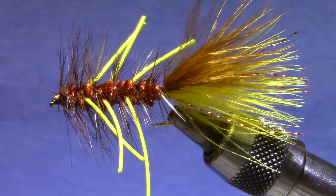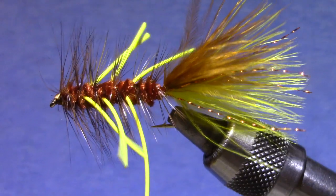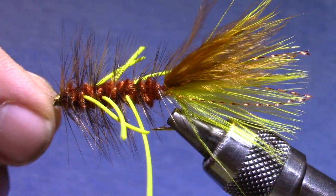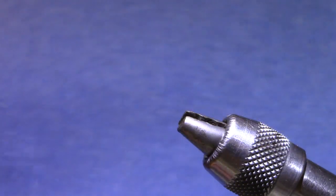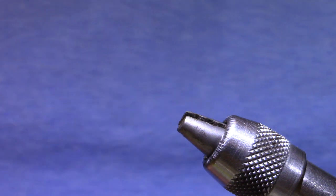It's got to be my favorite, right up there with the Thin Mint. Now if you know the authentic Autumn Splendor, you know that the tail is just brown, but I add yellow underneath — that's tending towards the JJ Special if you remember that pattern.